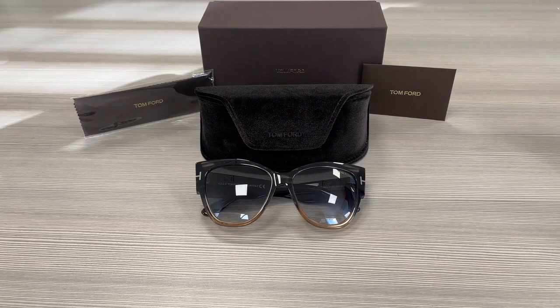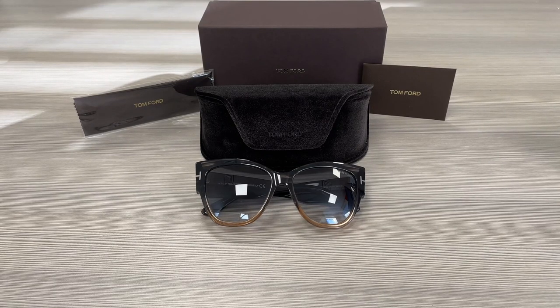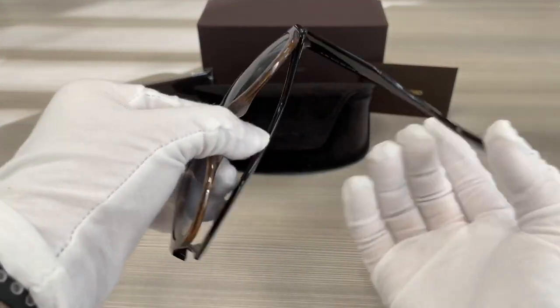Hello everyone, greetings from ispex.com. We'll be taking a look at this Tom Ford model Anoshka TF371 in color code 20B. It's a melange gray peach dark gray color frame.